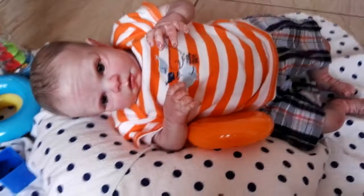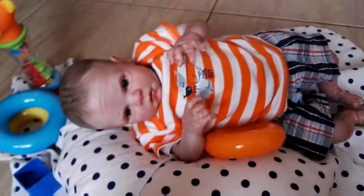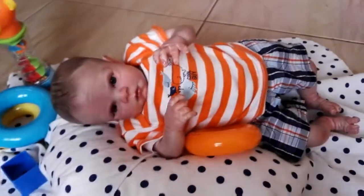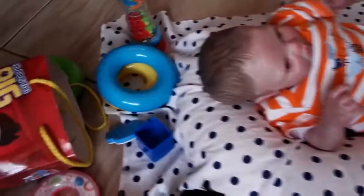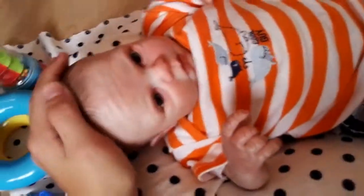Okay guys, so now Dylan's on his back. He was getting pretty tired of the tummy time position, so now he's on his back and I just took the thumbnail picture. We've been playing for a long time now and I'm pretty sure he's starting to get tired.